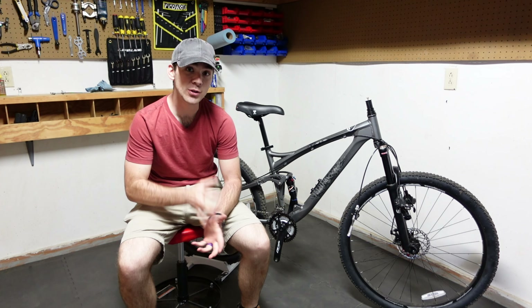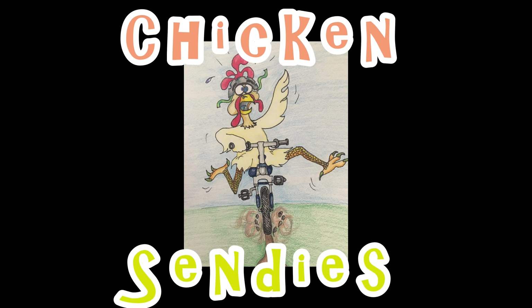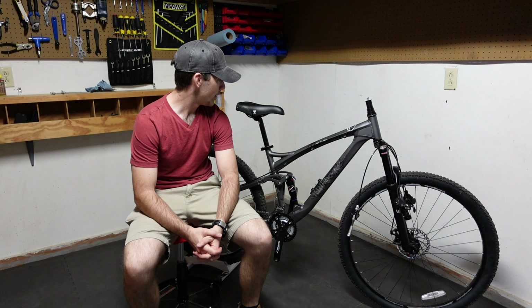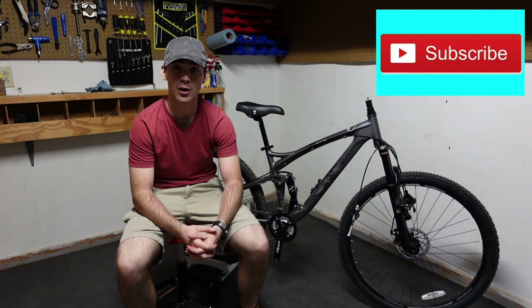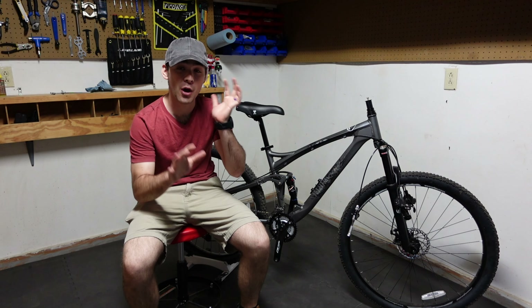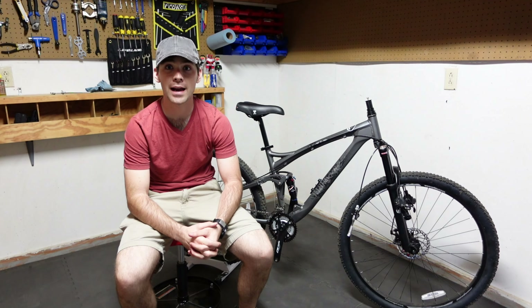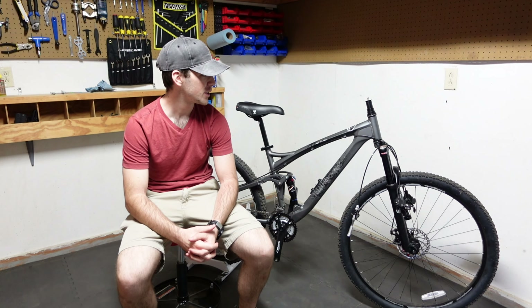Hey everyone, welcome back to Chicken Cindy's. We're going to talk about some of the very first upgrades I'd recommend doing on any bike, but I'll be doing it specifically to my XR Pro. My wonderful Mongoose XR Pro looks kind of disheveled right now, so I have it ready to go for the upgrades.